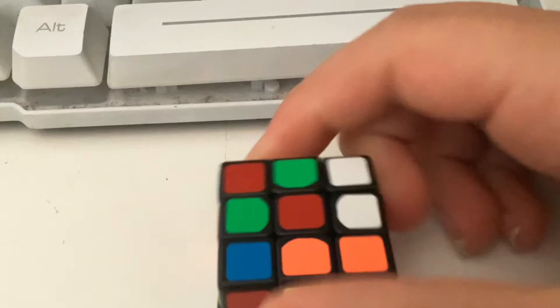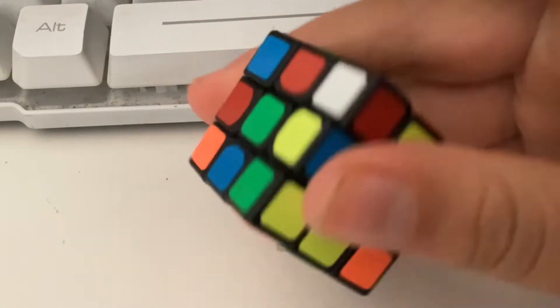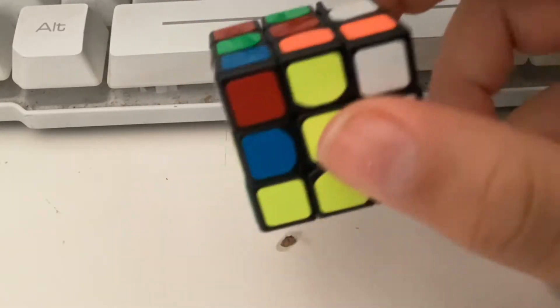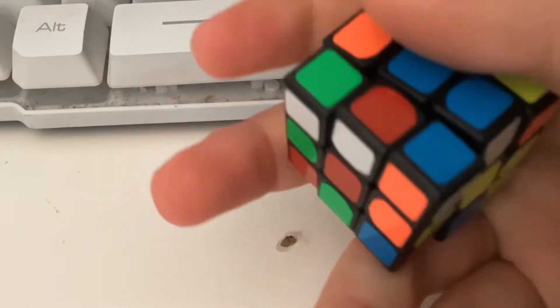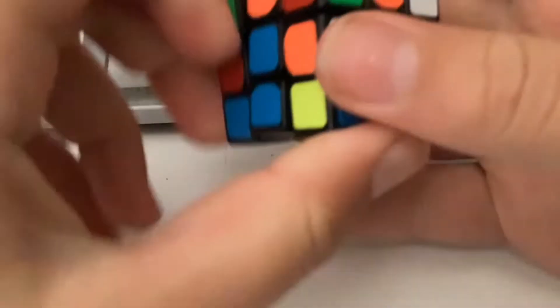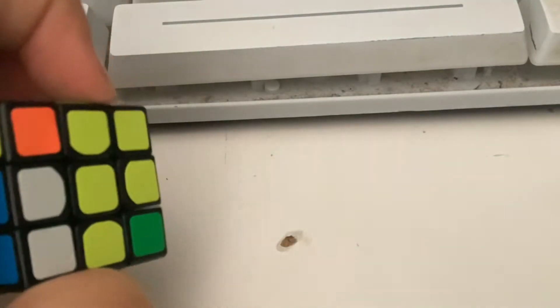Yeah, don't ask me why it's wet — it's literally wet. I think this one's from the shower. I literally found this in the shower. It's like a toy you can put in the shower. I don't know why I brought it in there or why it was even there. Anyway, this is a horrible cube.